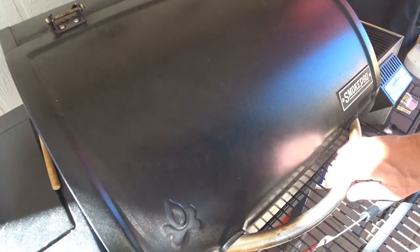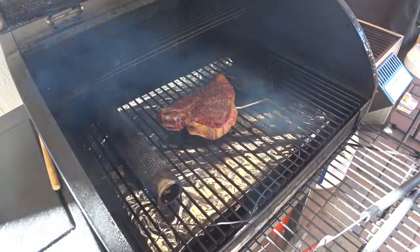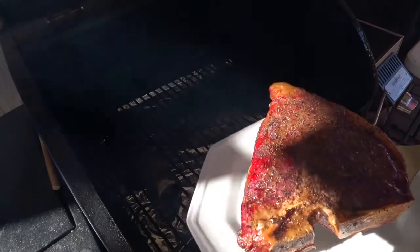According to my temperature probe, this steak is at 132 degrees internal. I'm going to get it off of here and get the sear box going so we can do a good sear on this.